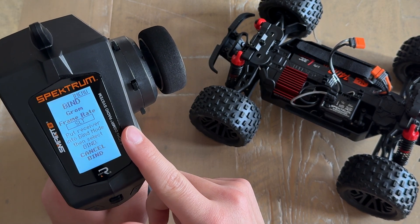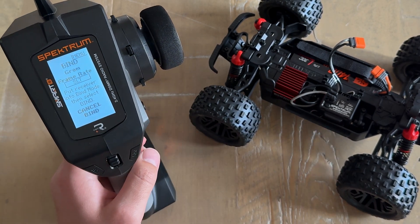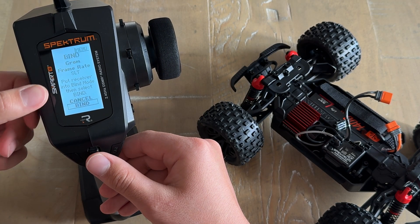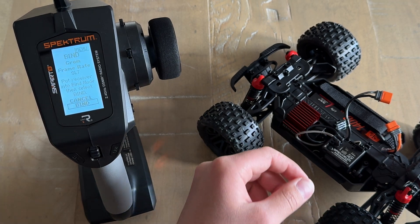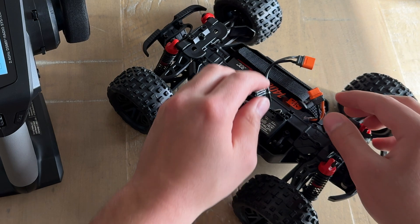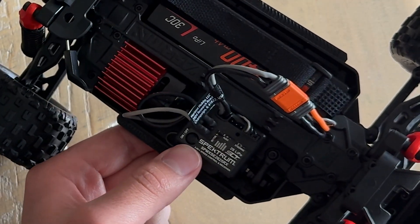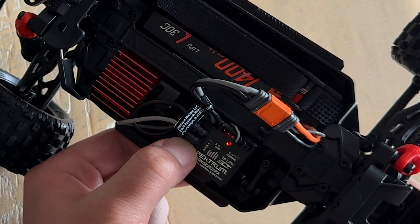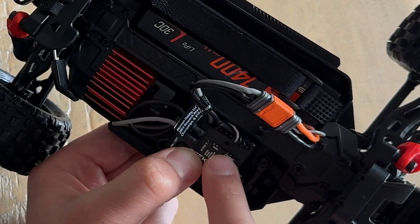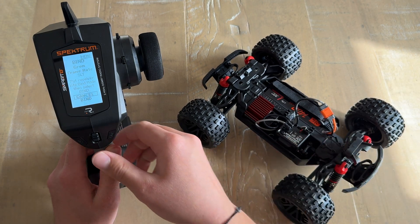The SLT frame rate is what you want in order to bind the DX6C to the Spektrum SLT receiver on the Arrma Granite Grom. Once you've confirmed the frame rate is set to SLT, scroll down to Bind but don't press anything yet, because we are now going to put the SLT receiver on the Arrma Granite Grom into bind mode. To do that, plug in the battery and then press and hold the power button for about three seconds until you see the red light start to flash rapidly.